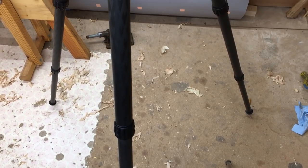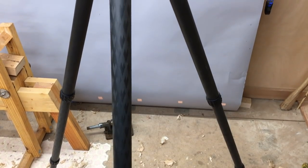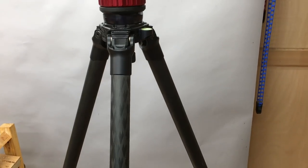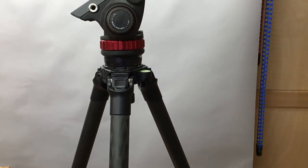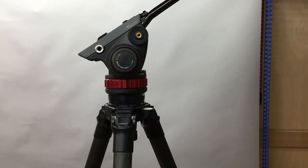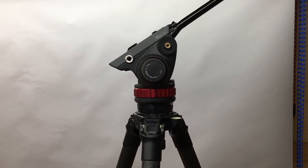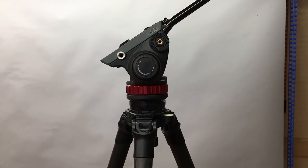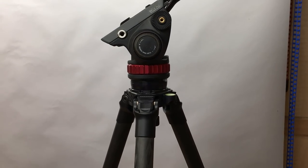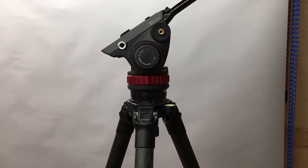The tripods I use are made by ProMedia Gear — these are carbon fiber professional-grade tripods. I tried to skimp on tripods back in the day and had a couple fall over and damage very expensive equipment, and that really caused me problems. So I don't skimp on that anymore. This is the foundation of your whole thing. When you start mounting expensive cameras with nice lenses up there, you have to have a stable tripod. I use Manfrotto video heads so I can get nice, smooth pans.